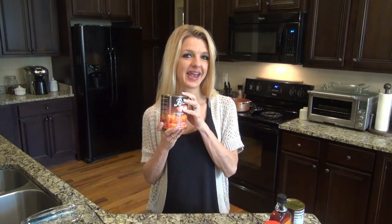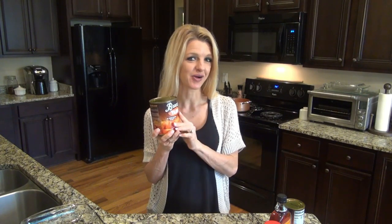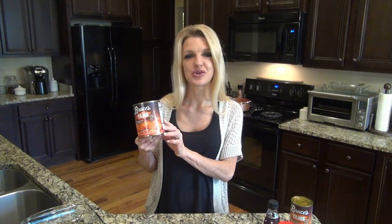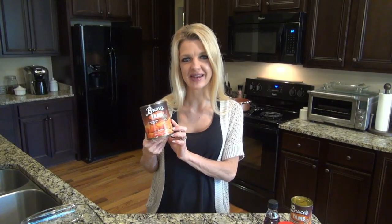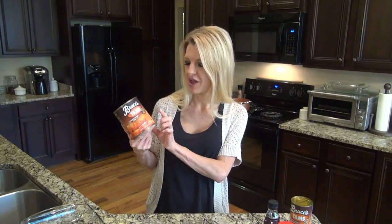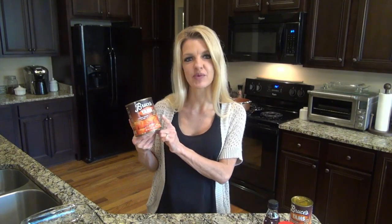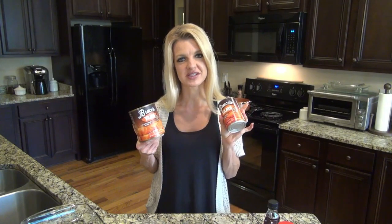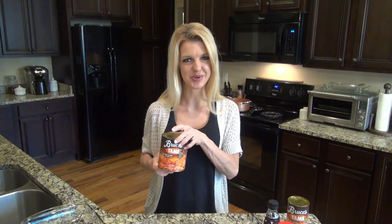We're going to make this easy by using canned yams — these are sweet potatoes in syrup. Usually I use the 40-ounce can, but they were out at the store. So I've got a medium-sized 29-ounce can and a small 15-ounce can. It's not going to hurt to have a few extra sweet potatoes.